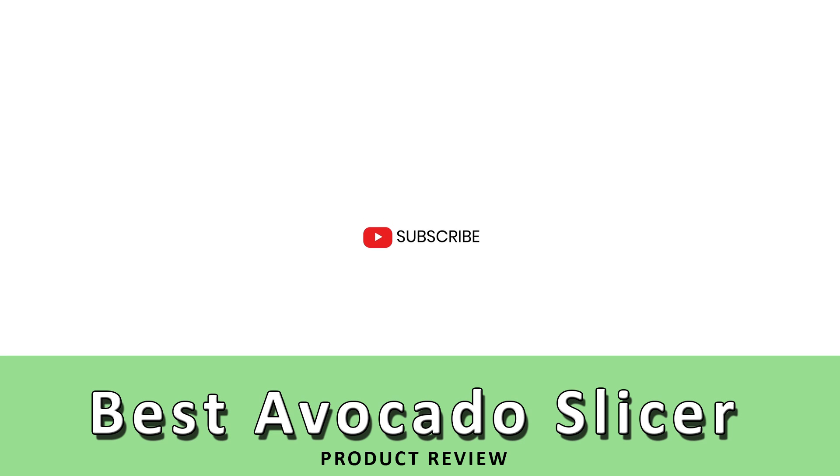So that sums up our review of the best avocado slicer, and we hope you enjoyed the review. If you did, please leave a like on the video. And if you're new here, hit that subscribe button. Remember to check back often to access our new reviews. Thanks for watching and have a great day.